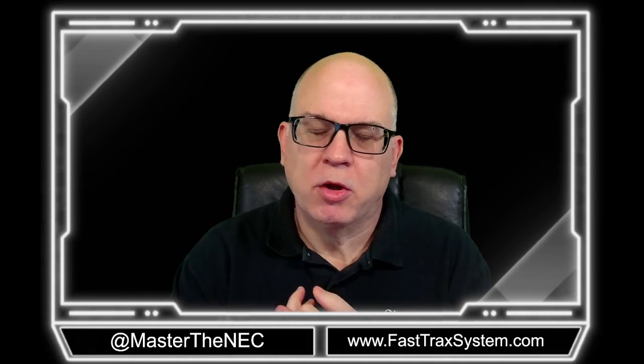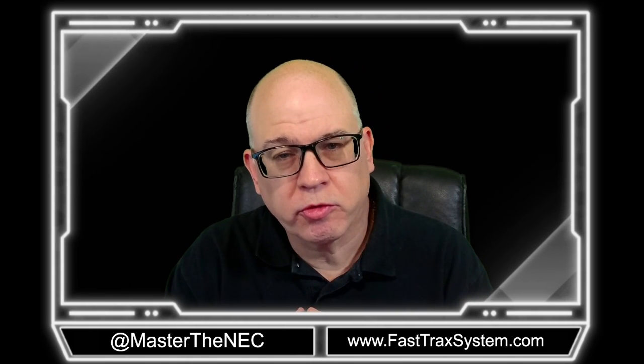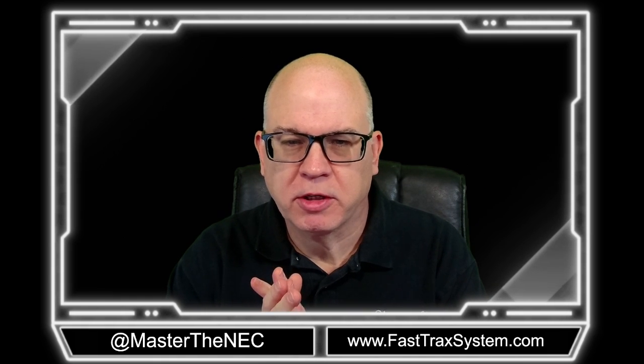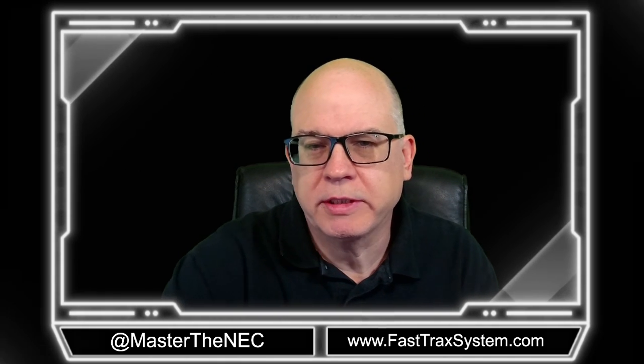All right, folks, welcome back. We're going to be going into Unit 3, Boxes and Enclosures, in this series. So make sure you have your course material, whether you're doing it online or in our console, and make sure you have your 2023 edition of the National Electrical Code handy. Let's go and get into it.